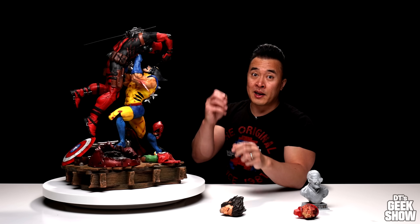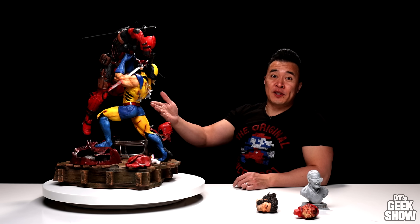And then we also have this little cigar — I almost forgot this in the box, I didn't see it at first. That one pegs into Wolverine's mouth on his unmasked portrait. Okay guys, so here it is — Deadpool versus Wolverine.